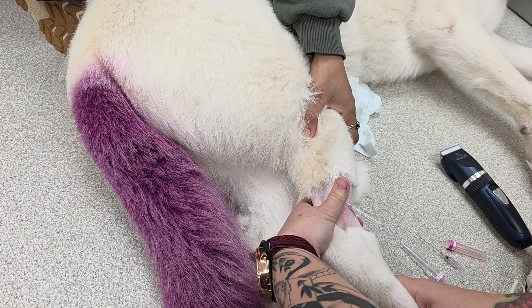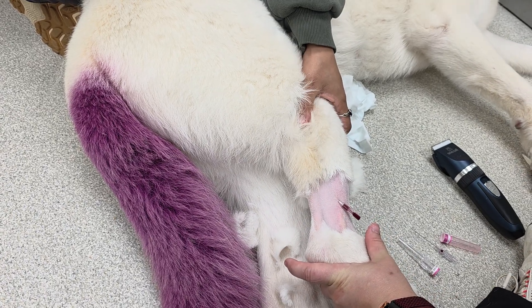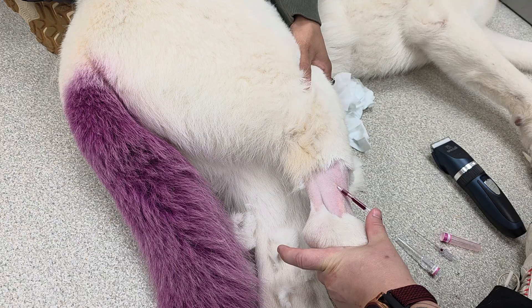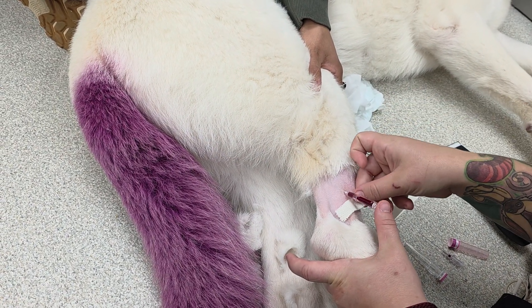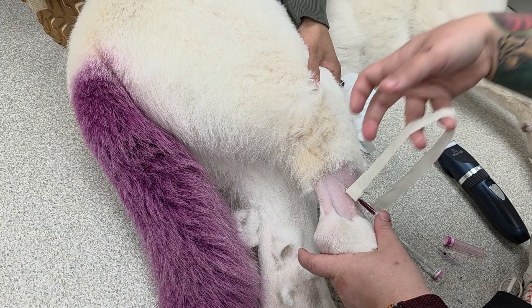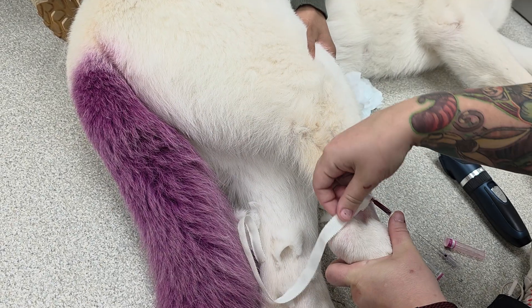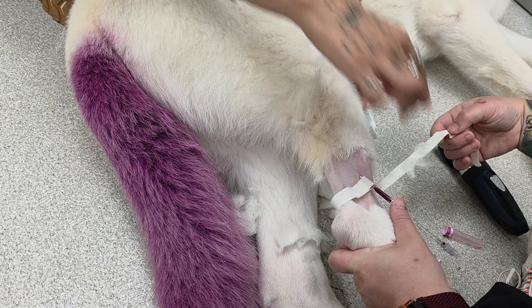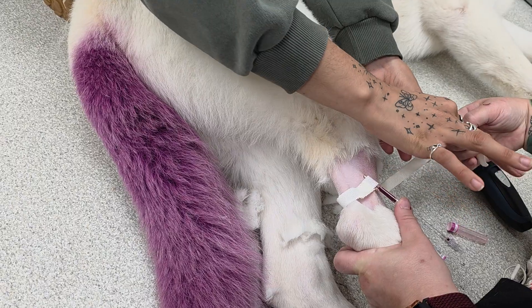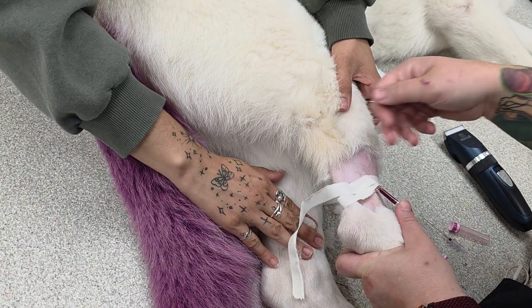Then you'll cap off. And here's where you tape. Can you get that hair off? Thank you.